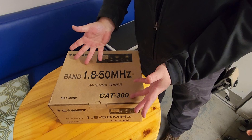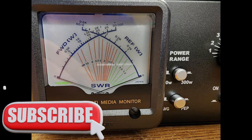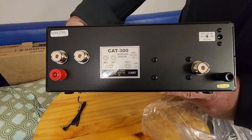This week on El Cara Ham Radio, we're going to take a look at the Comet CAT 300 antenna tuner. This is an analog manual tuner, and with a little bit of effort, you can figure out how to use it best. That's what's coming up this week on El Cara Ham Radio.